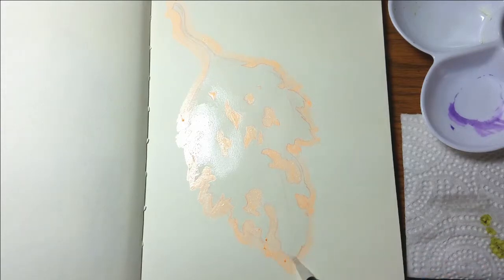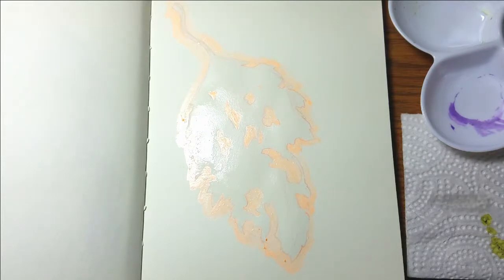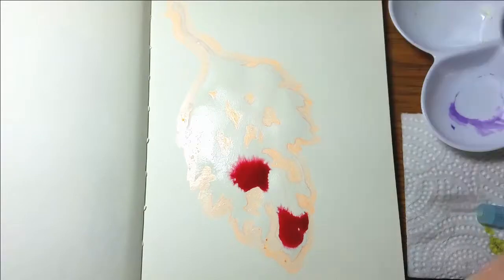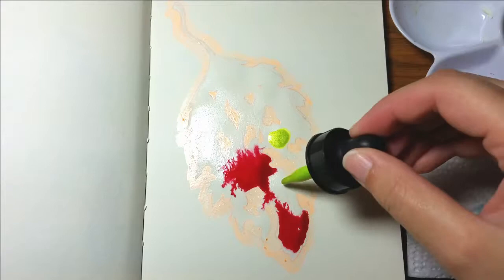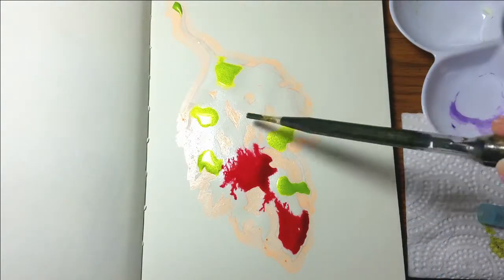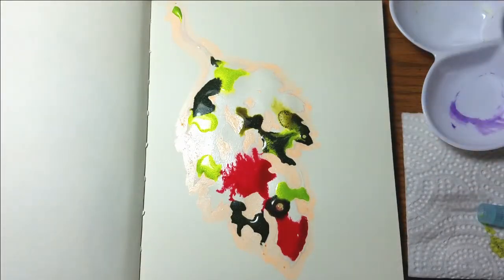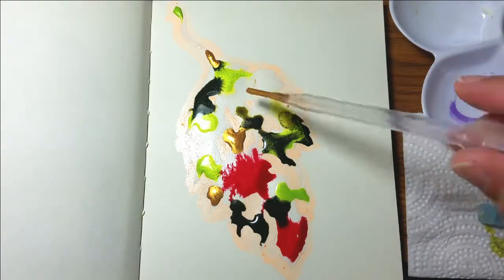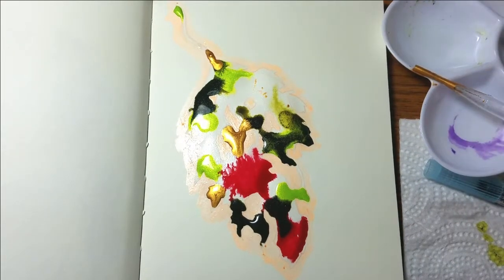It's called liquid frisket and it's a masking fluid. Wherever you paint this fluid it masks your image, so you can paint watercolor or inks over it. When that dries you rub off the masking fluid and that part of your image remains white, so it's really good for small details that would normally be hard to paint around — you can just mask it instead, which is way easier.